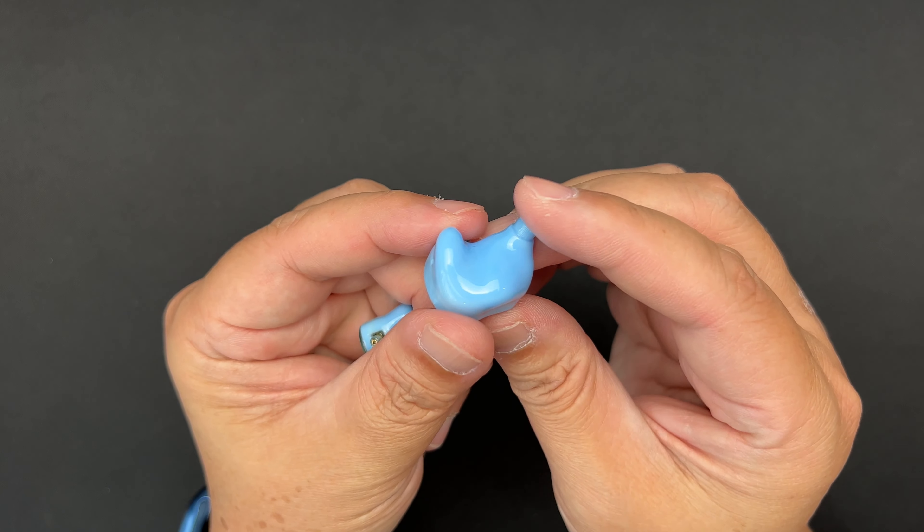Now let's talk about sound performance. I've graphed out this IEM — this is a one dynamic driver and one balanced armature hybrid. In terms of technicalities, I'd grade it above average. Soundstage is pretty wide, but it doesn't have much depth or layering, so I'd call it an average soundstage overall. Sound separation is good, and imaging is good.